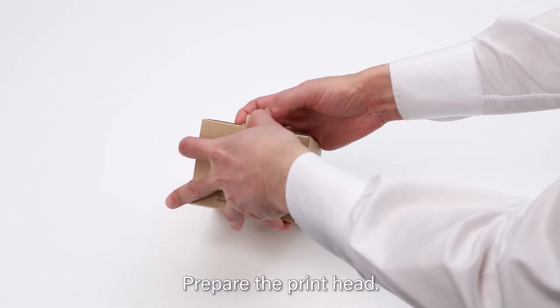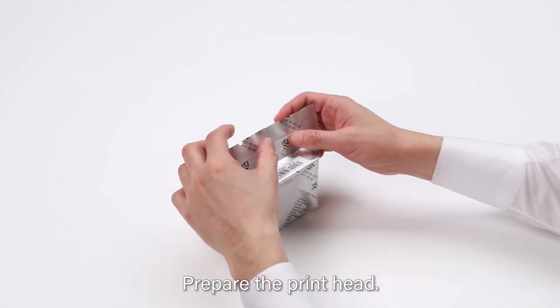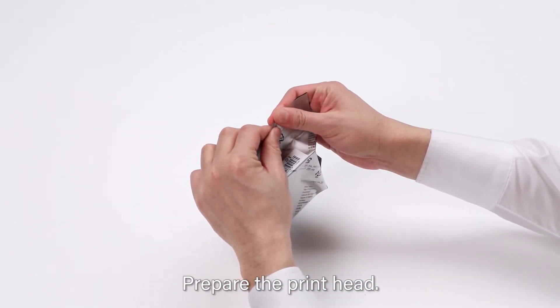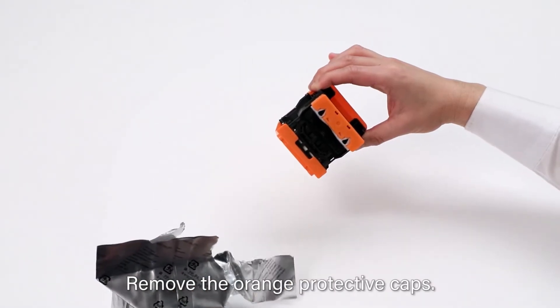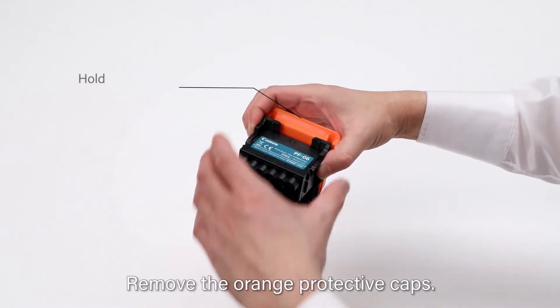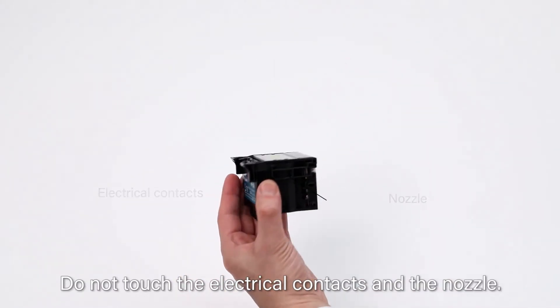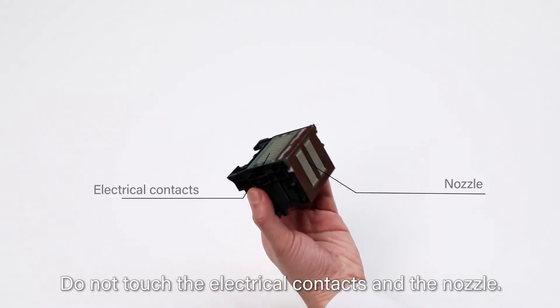Prepare the new printhead. Remove the orange protective caps — remove this part first, then hold here to remove the larger protective cap. Do not touch the electrical contacts and the nozzle.